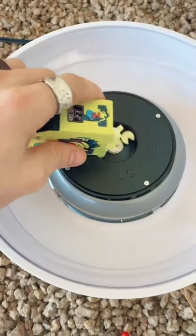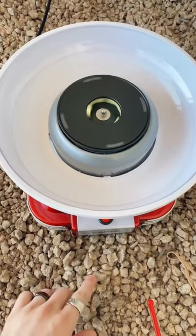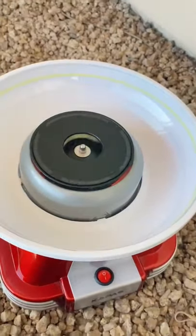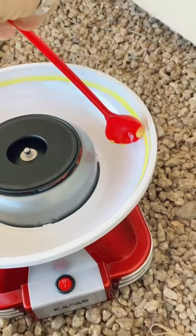Welcome back to part two of 'Will It Cotton Candy?' Today we're doing Pac-Man. First I poured all the Pac-Mans in, and then it takes a really long time for the cotton candy machine to work — like forever. I waited and waited, and finally it hit everything on the side instead of forming cotton candy.